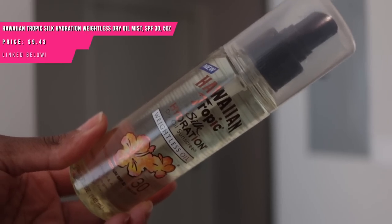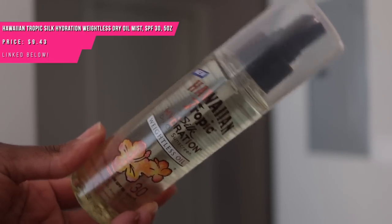Reapply every two hours, especially if you're going to be out there having fun, because it's about to be summer. A lot of these I've already talked about in videos — like this Hawaiian Tropic one, which I just talked about in my affordable body skincare video, so check that out.